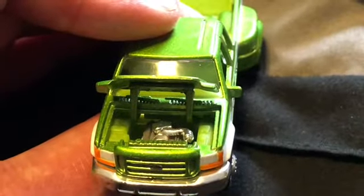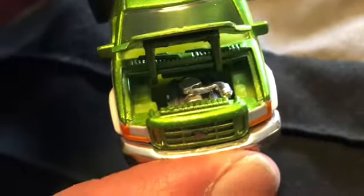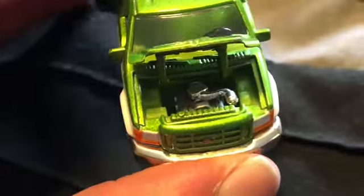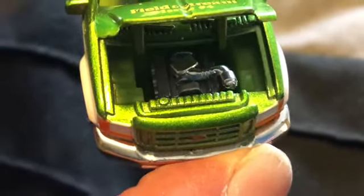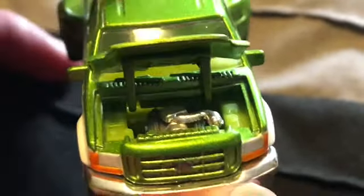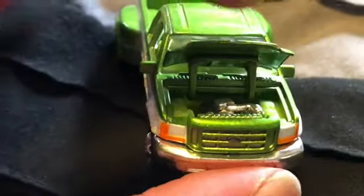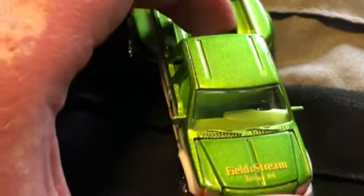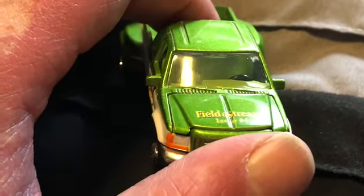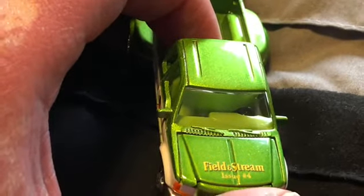Very nice opening hood. I'm pretty sure this is a diesel truck - diesel aficionados can tell from that engine. Really nice engine bay detail, you got all the chrome. The hood shuts nicely, not too tight. Even the windshield wiper detail is correct to the silver arms and the black blades.